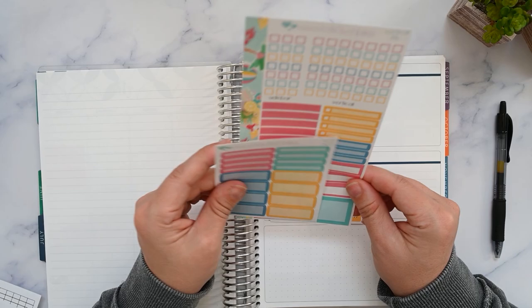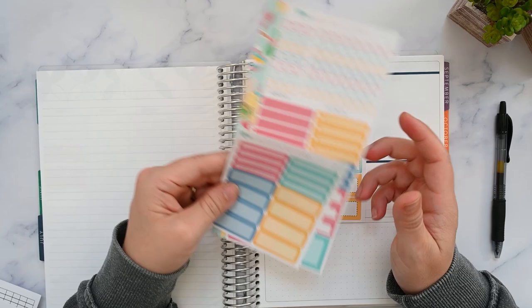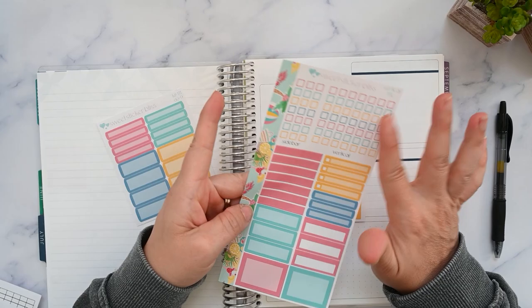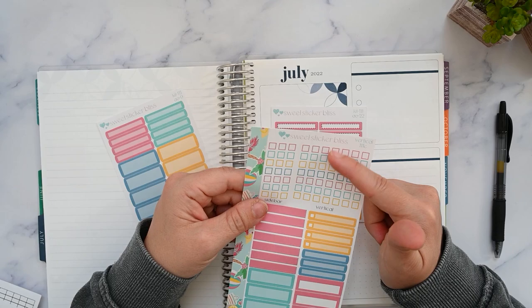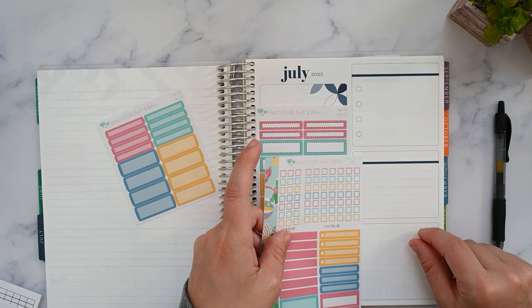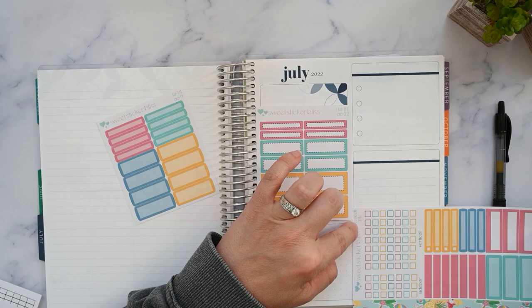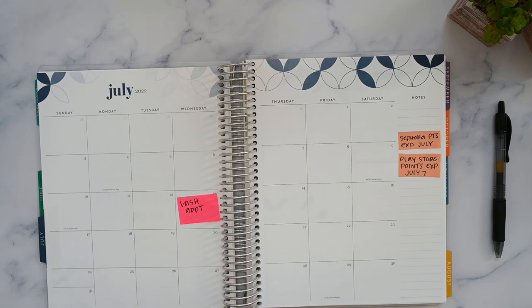The other stickers I have are just some functionals from the weekly kit listing, because I really like functionals. I prefer to write on these and then stick them in the planner instead of writing directly on the page. These are the vertical sheet — it's the vertical checklist with a bunch of functionals. I buy this sheet because I like the extra functionals; I don't always use the checkboxes. These aren't going to line up perfectly since this isn't a vertical planner, but the sidebar ones I think will line up here. We have seven checkboxes and I might use them horizontally. Let's get into this — if I keep talking it's going to take forever to film.